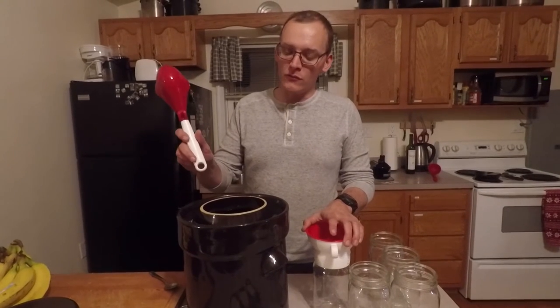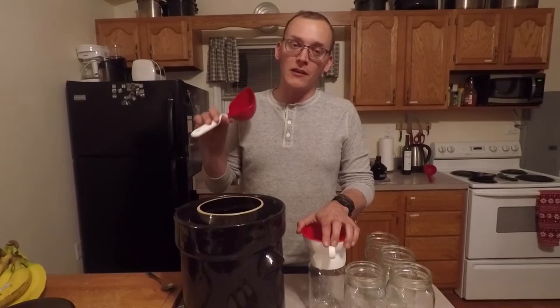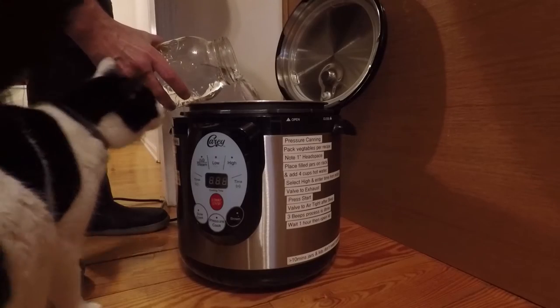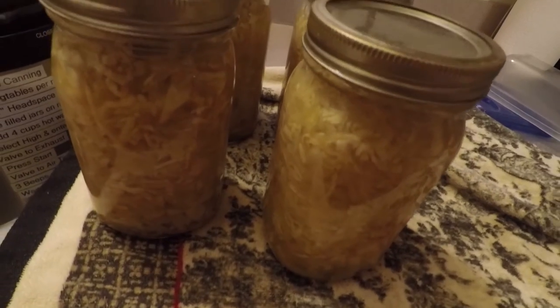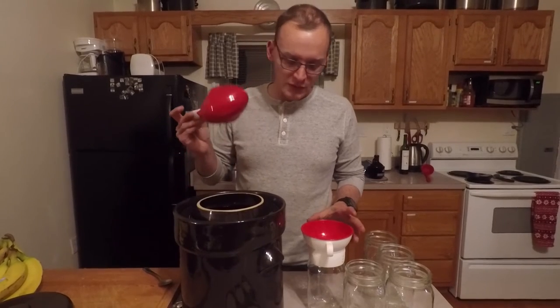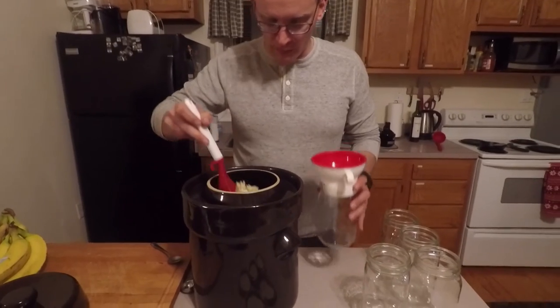Tonight we are going to water bath can with our new electric carry canner. What we got here is sauerkraut that we made a couple weeks ago. Nothing fancy, just gonna pack this bad boy up.